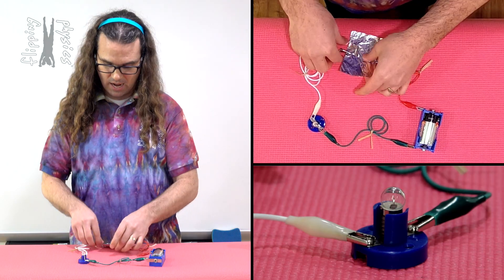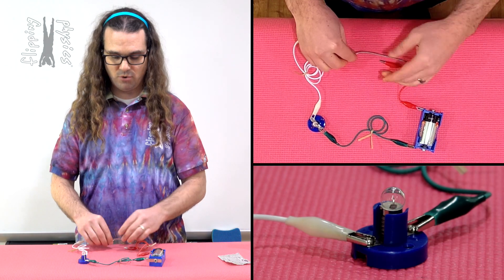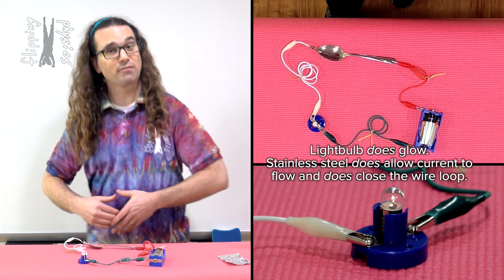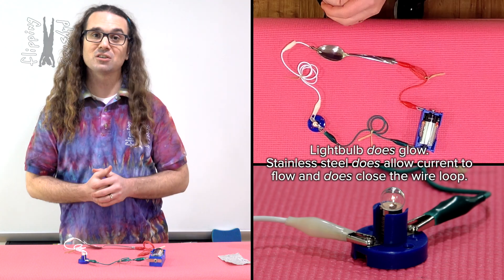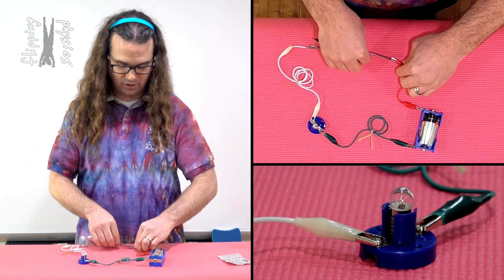Let's try a stainless steel spoon. When we take the stainless steel spoon, you can see that the light bulb does glow. Therefore, current does flow through the stainless steel spoon. The stainless steel spoon closes the circuit.